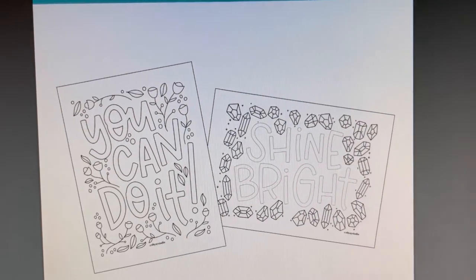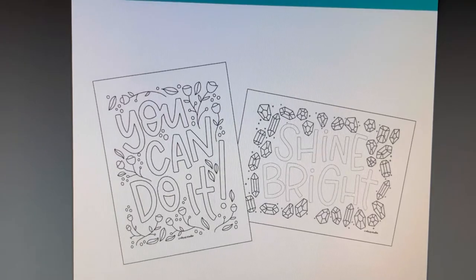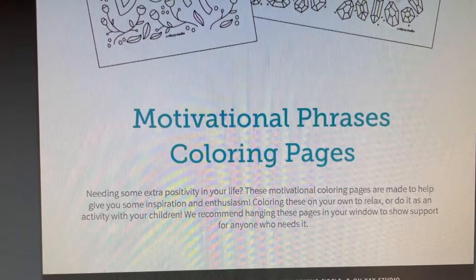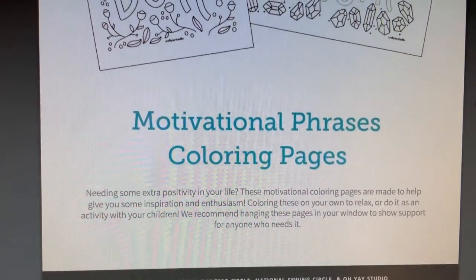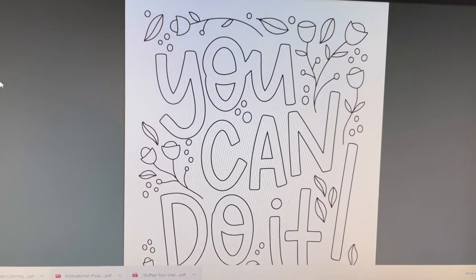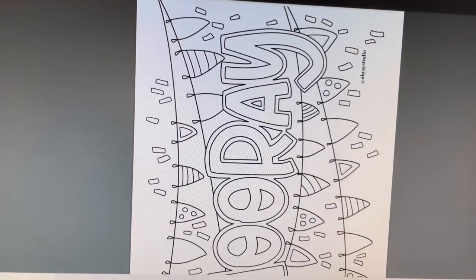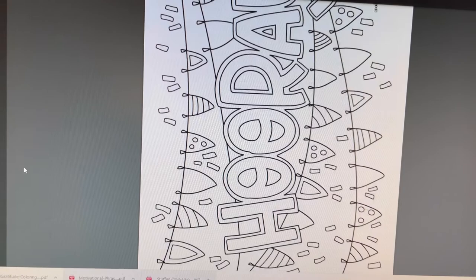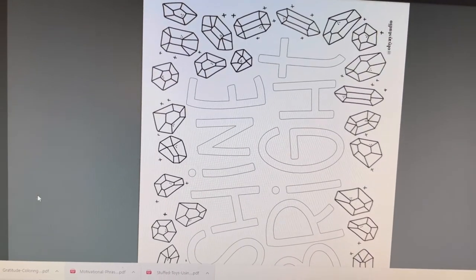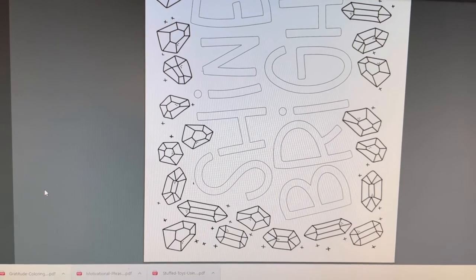These are just positivity quotes — 'You can do it,' 'Shine bright' — these would make a really great mural if you had everybody at the workplace do one. Or it could make a cute birthday card. Thank you for joining me — have a creative day, everyone!